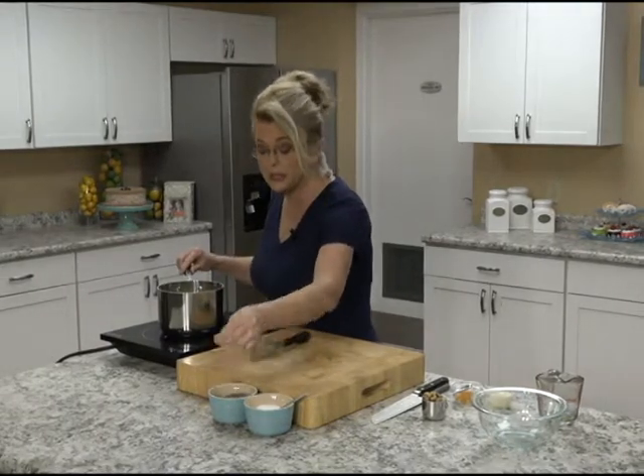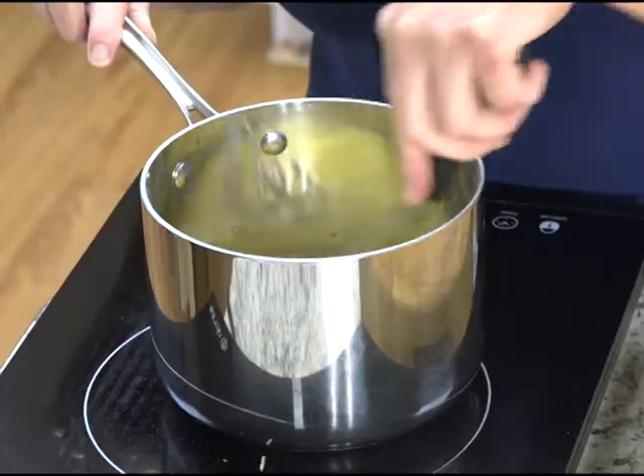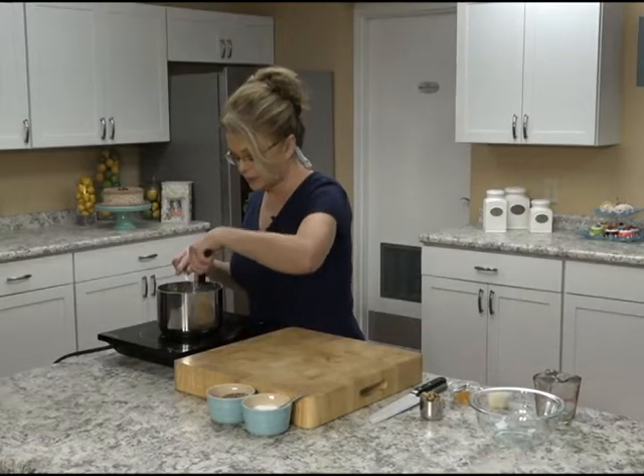We're going to let that come up to a boil and it's going to get thick. That cornstarch is going to make it nice and thick — we're basically making a sauce or a gravy for these sweet potatoes. I am going to add a pinch of pepper because I like black pepper. That smells good.